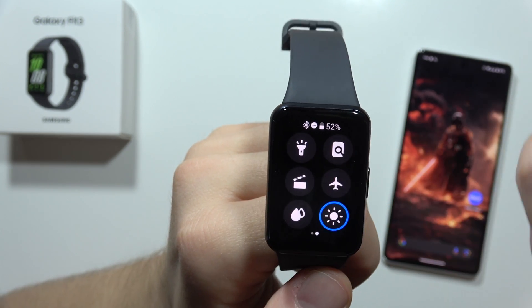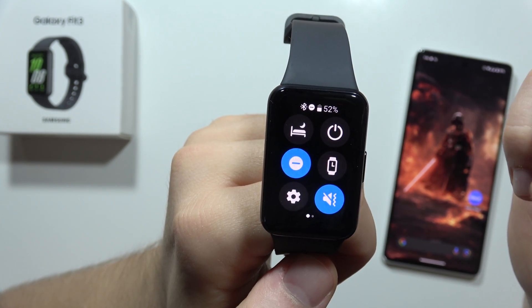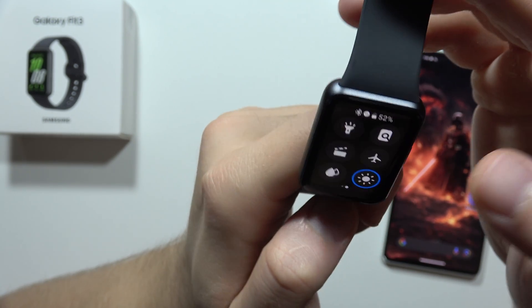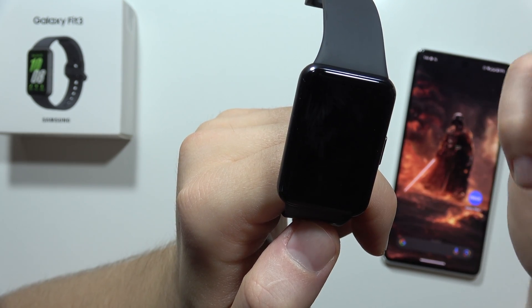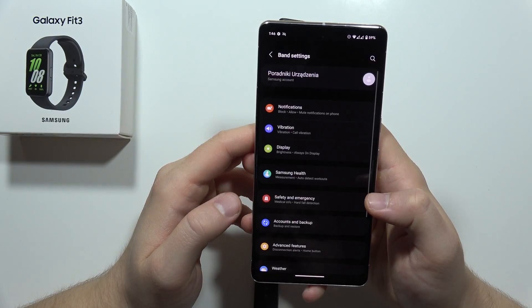From here, we can also find these quick settings. I would like to change them because honestly, I don't need quick access to, for example, the Do Not Disturb mode or the Sleep mode. So if you also want to change and get quick access to things like the flashlight, brightness adjustment, or airplane mode, you'll have to grab your phone and move to the Galaxy Wearable application.